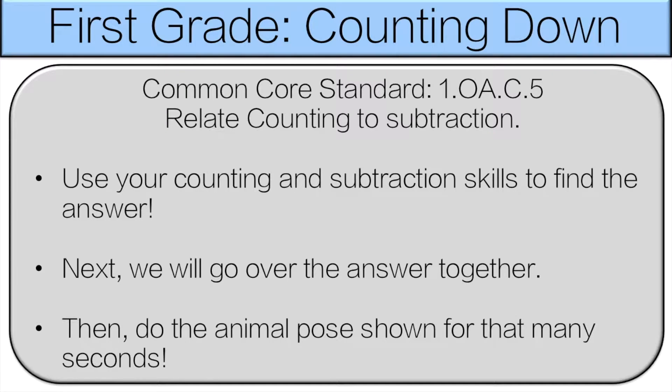Hello and welcome to first grade counting down. You're gonna use your counting or subtraction skills to find the answer. Next we'll go over the answer together and then you'll do the animal pose shown for that many seconds. Let's get started.